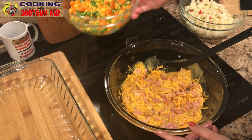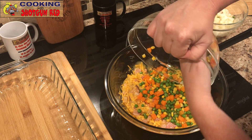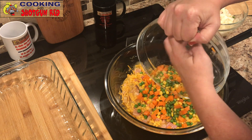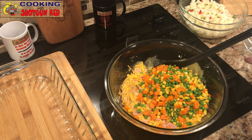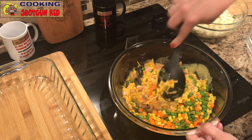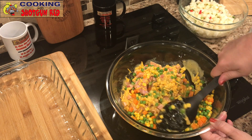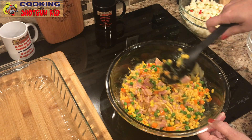Now mixed veggies — corn, peas, and carrots. I picked out the green beans because I'm going to use them for something else. We actually warmed these up in the microwave a little bit. You definitely want to make sure everything is thawed and warmed up before you add it in, because it's not going to be in the oven long enough to cook thoroughly if it's still cold. Make sure it's completely thawed and even warm it up in the microwave before mixing it together.